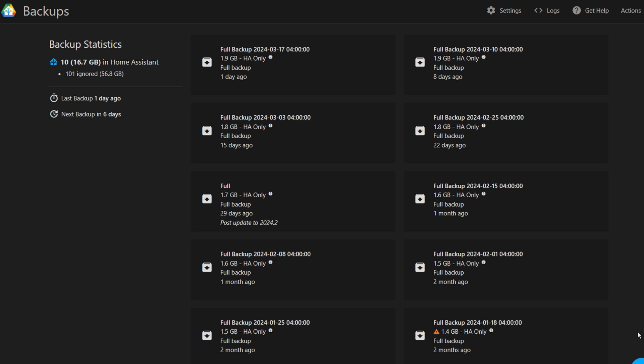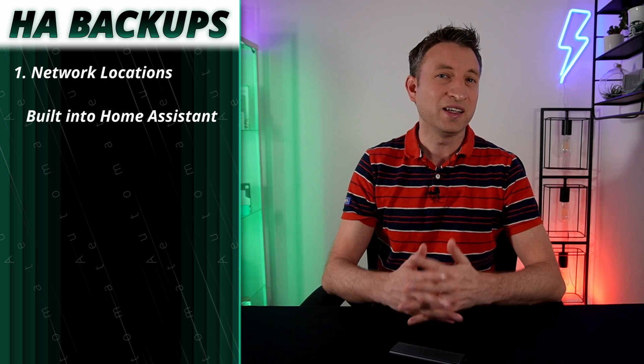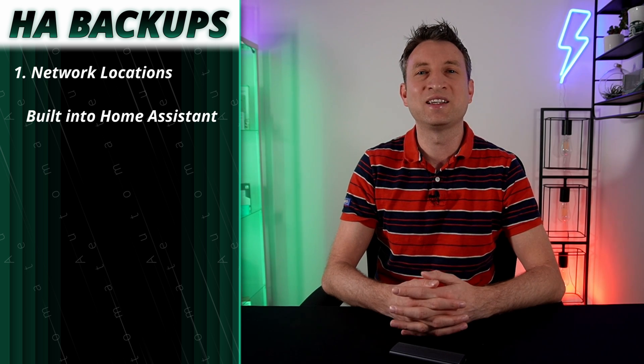You also need to consider how often the data changes. Multiple copies are good for disaster recovery, but it might be equally important to have historical copies so that you can roll back to a previous version. There are two pieces of functionality in Home Assistant for creating robust backup processes. The first is core functionality that was introduced a year or two ago, which allows you to backup Home Assistant to network locations rather than just the local disk. Just backing up to your local Home Assistant instance isn't much better than not backing up at all — if your hard drive fails, you lose both your production data and your backups at the same time.